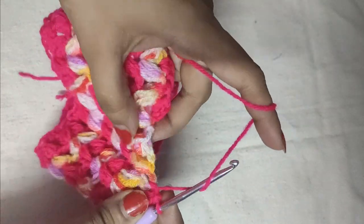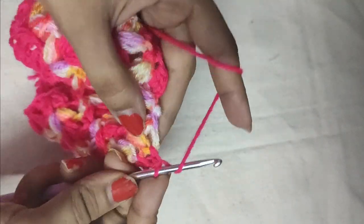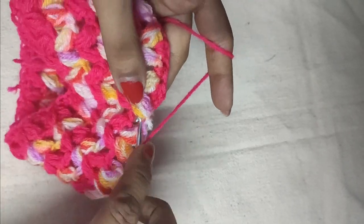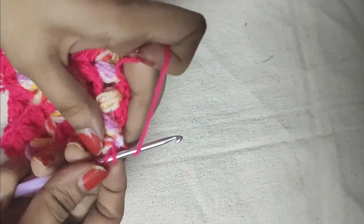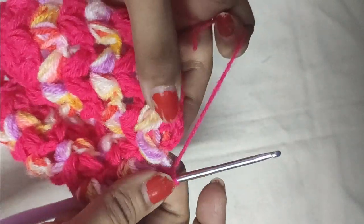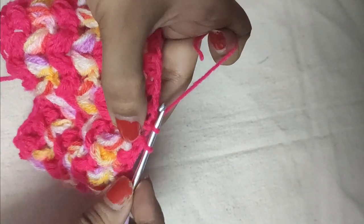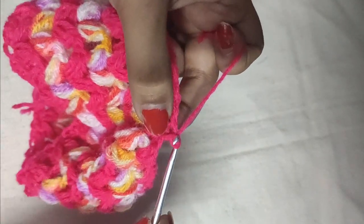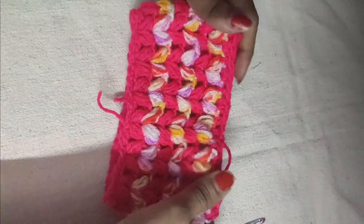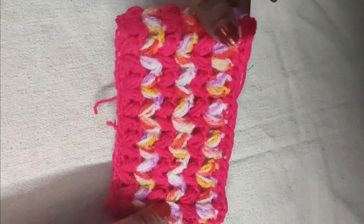We have reached the end of this round. In the last V-stitch space we do two half double crochets, and just after the V-stitch we do one half double crochet. Our border is complete. Complete it with a slip stitch in the second chain of the starting chain 2 of this round, followed by a chain 1. Cut the yarn and pull it through. Our puff V-stitch coffee mug cozy is ready — we will just weave in the loose ends.